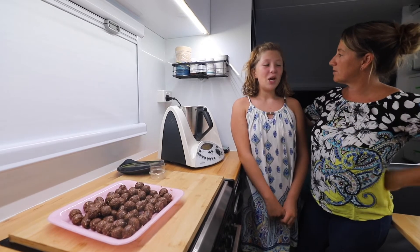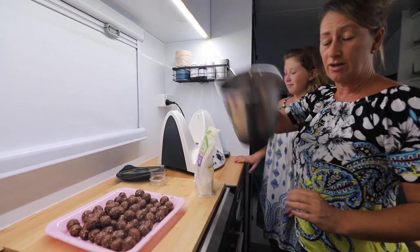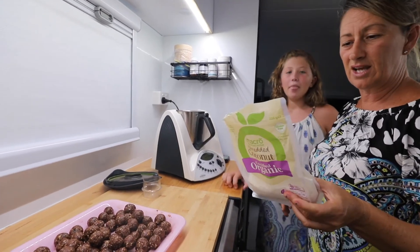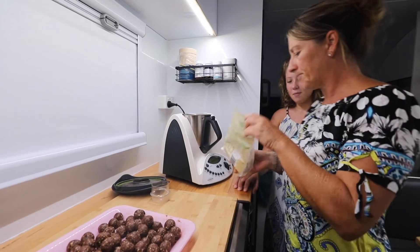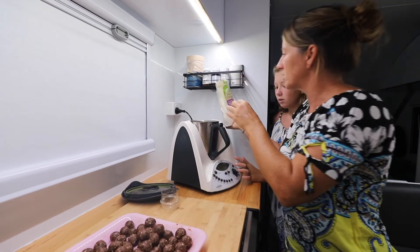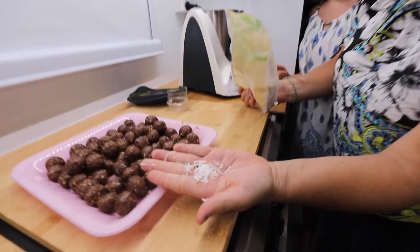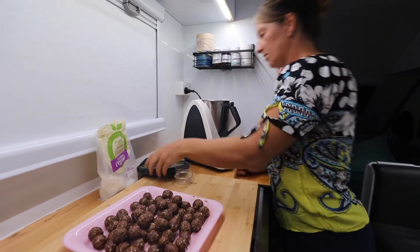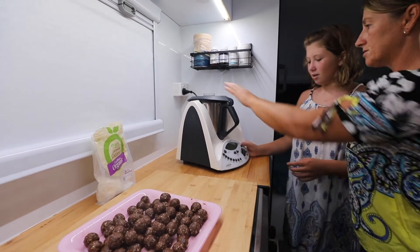Now that we've finished rolling them all into balls, what do we like to do? We like to dust them with extra coconut. You don't even have to clean out your Thermomix bowl. We use this organic coconut because it doesn't contain sulfur dioxide preservative, which gives us massive migraines. We just pop a little into the bowl — the reason I do this is because the organic shredded coconut has longer strands than normal desiccated coconut, so I like to make it finer to dust on top of our bliss balls. Let's turbo that up a couple of times.